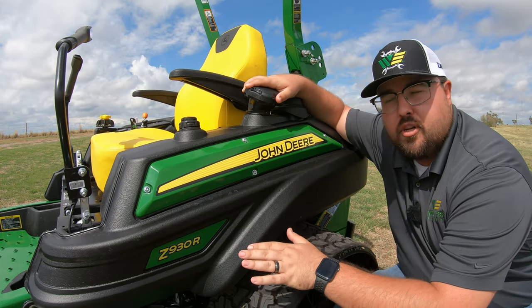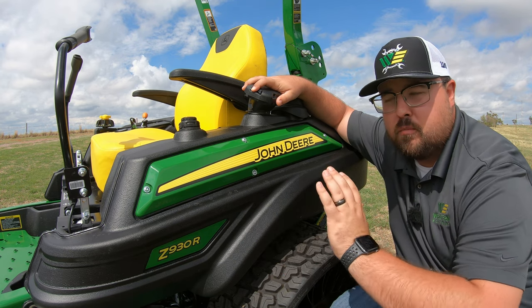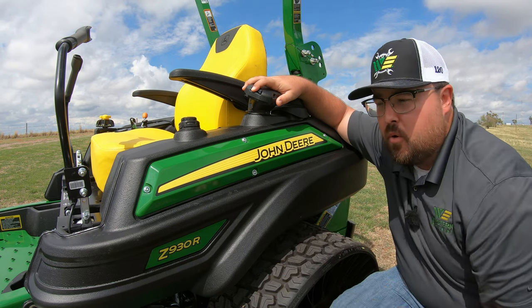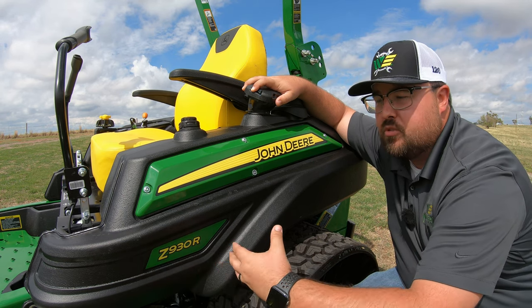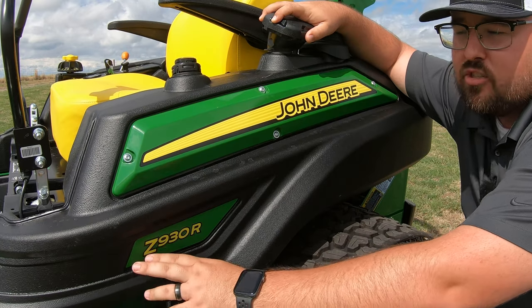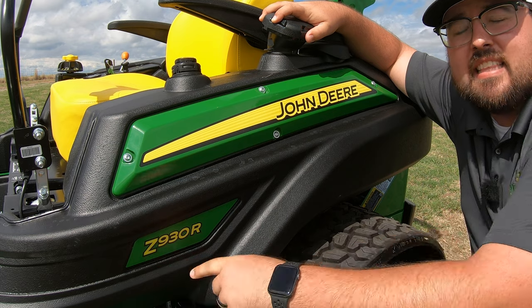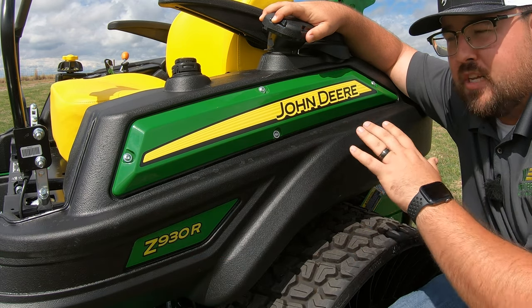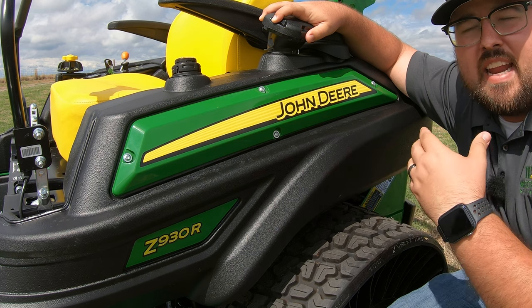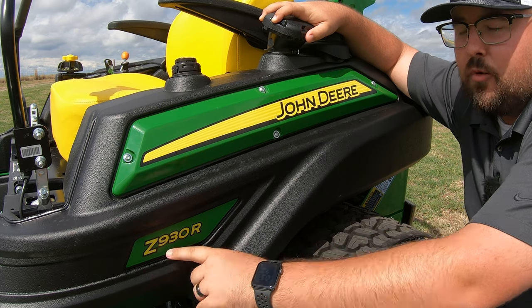Let's start here with the model number. With John Deere mowers there are tons all the way from tractor style up to zero turn lawnmowers, so I always like to break down these model numbers to make sure you know exactly what you're looking into because they can get confusing. Starting with the first letter in the Z930R, this Z indicates that this is a zero turn mower. You may also see an S or an X indicating a tractor style, but the Z is for the zero turn.